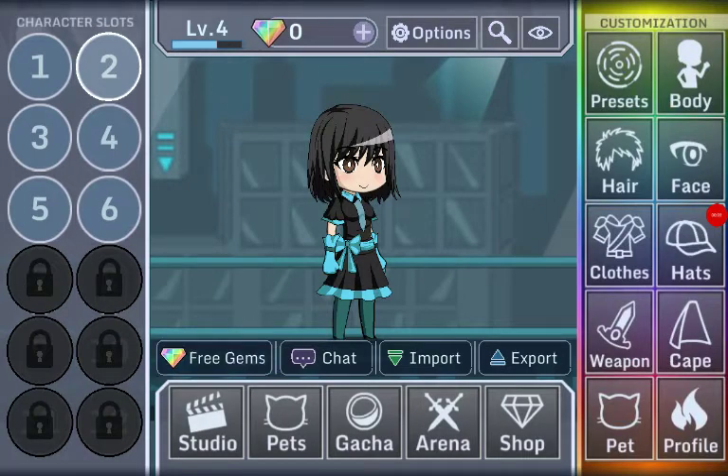Hey guys, this is kind of a late birthday gift surprise for Elizabeth, aka LucarioFangirl2.0. I'm going to show you how to make her a female Lucario in Gash's studio.